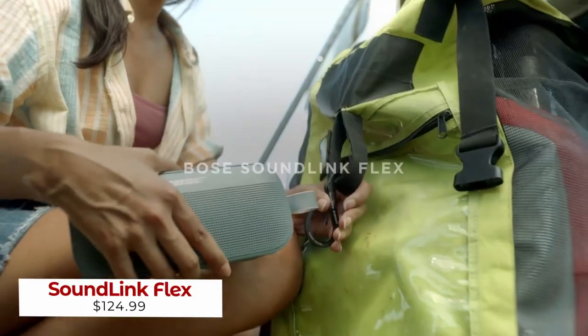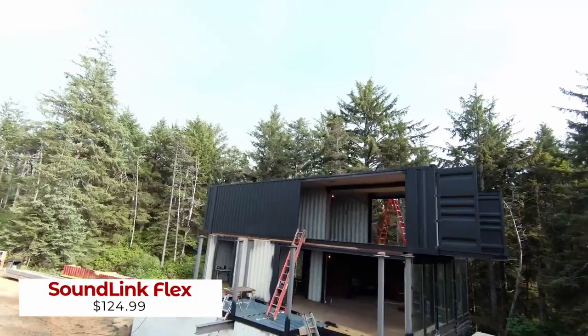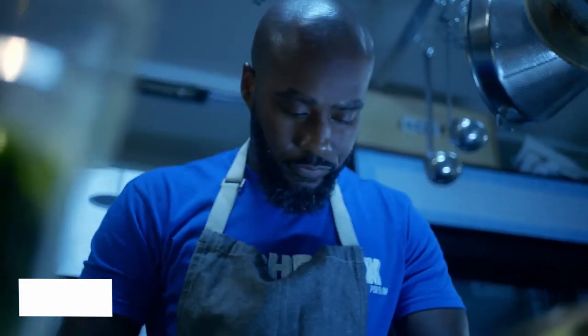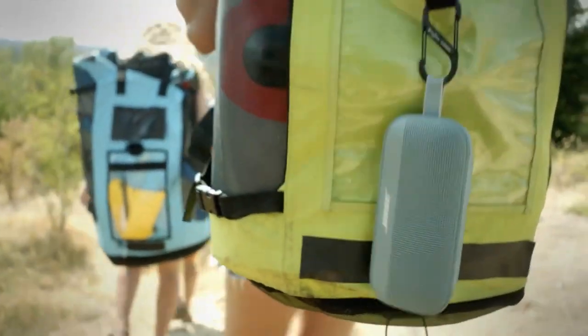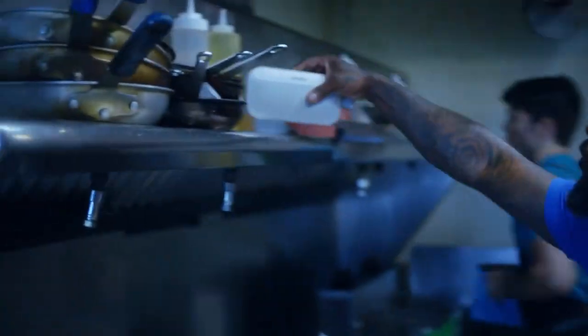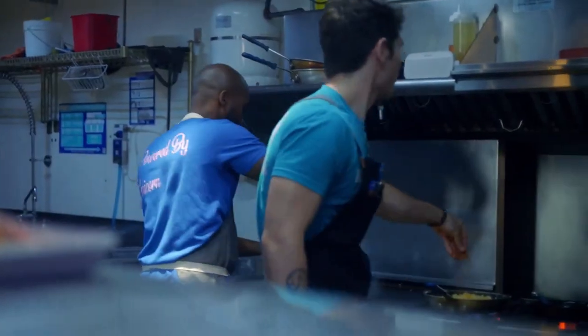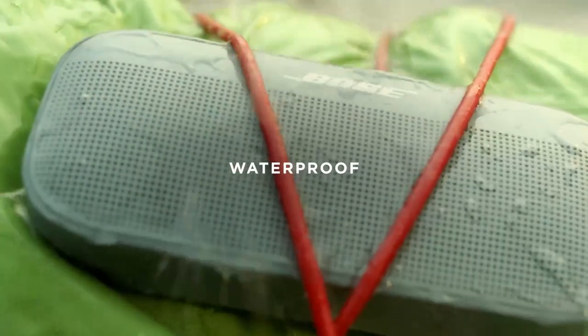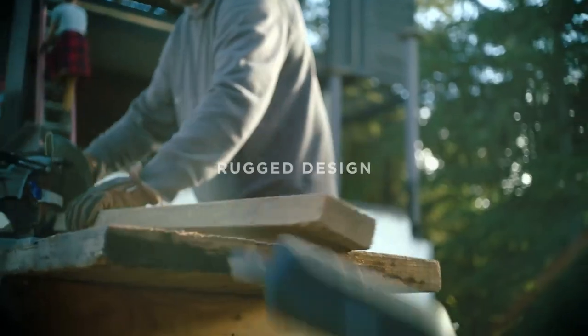Enjoy your day out or night in with the ultimate entertainment companion, the Soundlink Flex Bluetooth Speaker. With its sleek, powder-coated steel grille and durable silicone exterior, this speaker was built for any adventure. Its state-of-the-art transducer ensures the highest quality sound, and it's been rigorously tested to meet an IP67 rating, making it waterproof and dustproof inside and out.